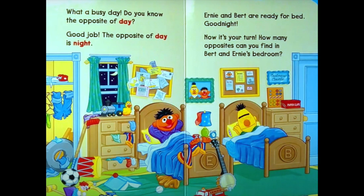Now it's your turn. How many opposites can you find in Bert and Ernie's bedroom? Did you find some? Ernie's bed has an E for Ernie, and Bert has a B on his bed. If we look at Ernie's side, we see a big mess. If we look at Bert's side, his side looks neat. Ernie's side is messy and Bert's is neat — the opposite of messy is neat.